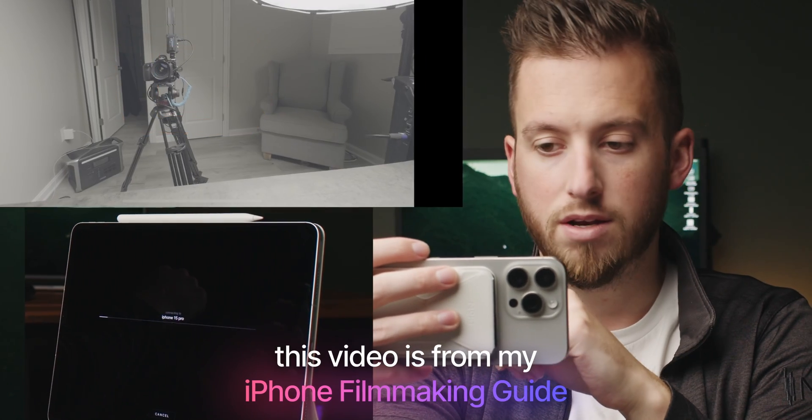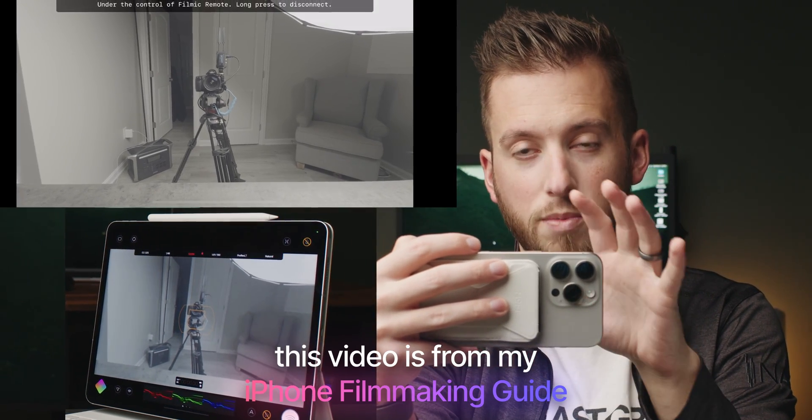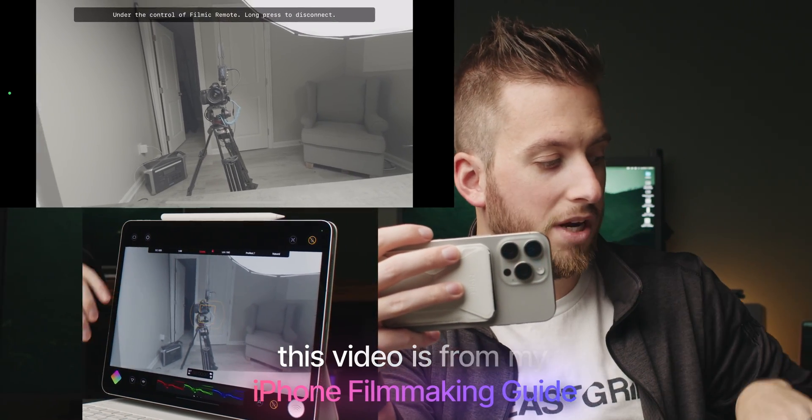For years now, anyone who has used Filmic Pro and a couple of other video pro apps has enjoyed a remote monitoring feature. But for the rest of us, as we wait patiently for Blackmagic to hopefully integrate this feature directly into the app, I wanted to come up with some creative solutions, and I've been testing out a bunch over recent weeks. I want to share all the different options for you.